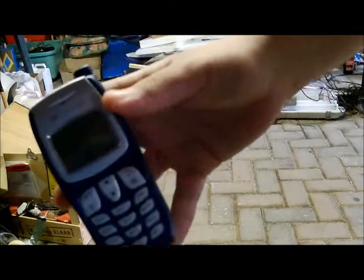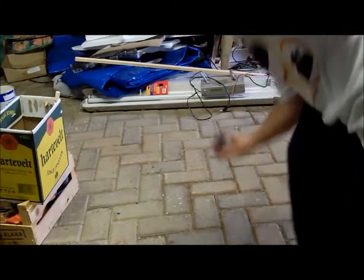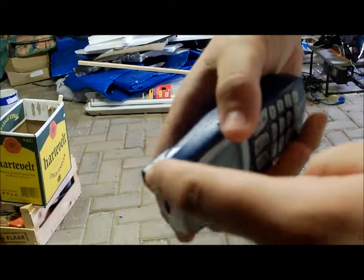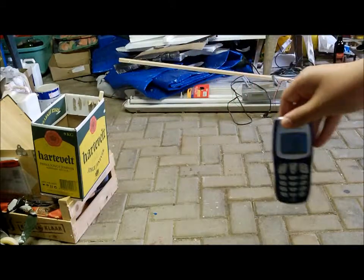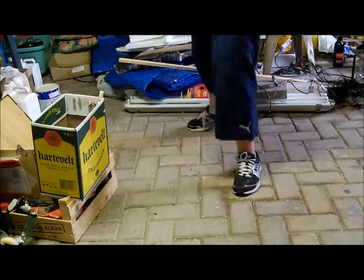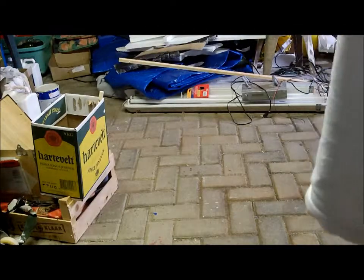First we're gonna see if it's gonna take a drop. It only did a little damage on the antenna. Let's kick. Fail. It doesn't do a lot of damage. It's a swing 600. Still not a lot of damage.